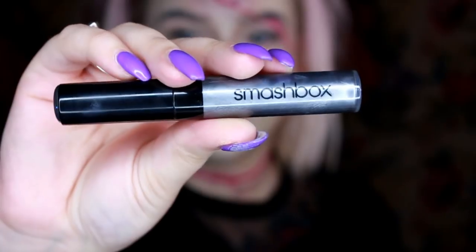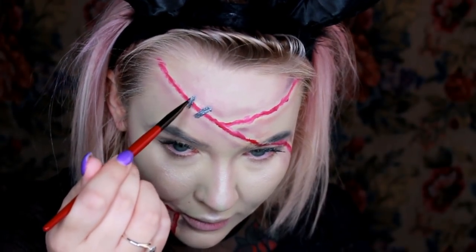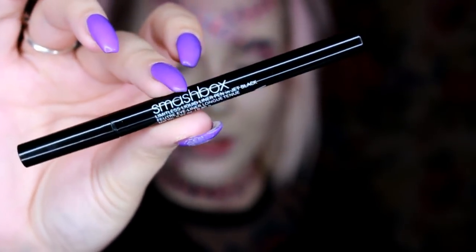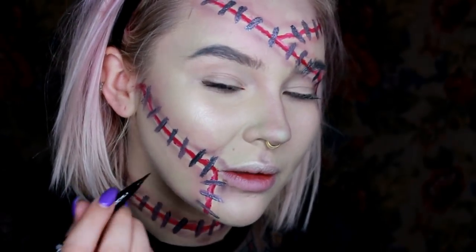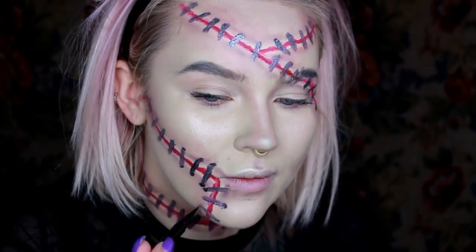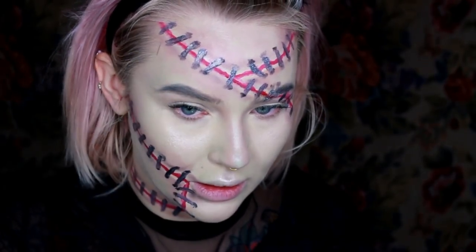Now I'm going to add some staples. This is the be legendary liquid metal called Space Case, and I'm just going to use a little angle brush to staple myself shut. I'm going to go in with the limitless liquid liner in jet black and give them a little bit of shadow and kind of a spot where they entered. Then I'm going to go back in with this highlight palette to see if I can add a highlight to these little staples.